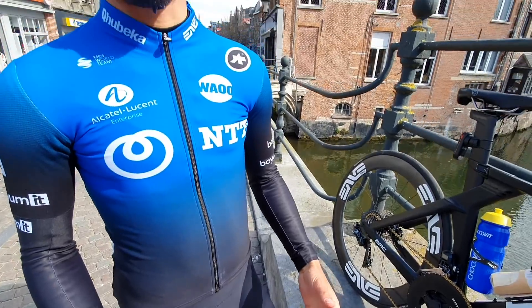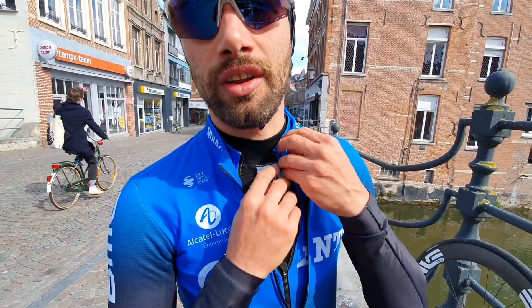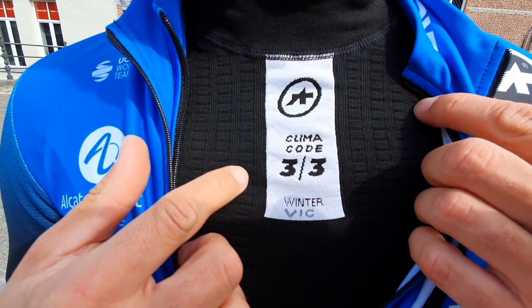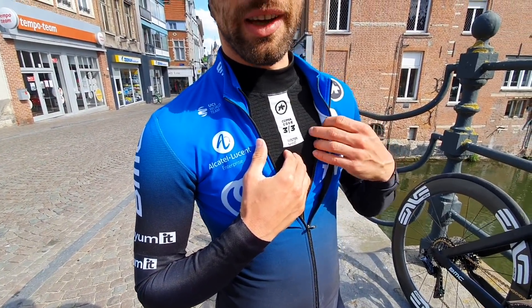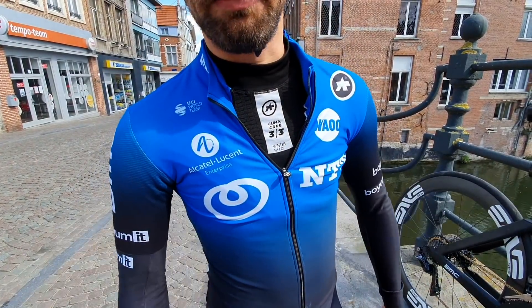When I have a big thermo jacket it restricts me in my movement. But with these ASOS under jerseys — they are so good, they are so warm. They have like a mark: three on three, two on three, one on three — like for when it's really cold. Now it's about six or seven degrees, I just have this under jersey and two jerseys on top and I'm perfectly fine.